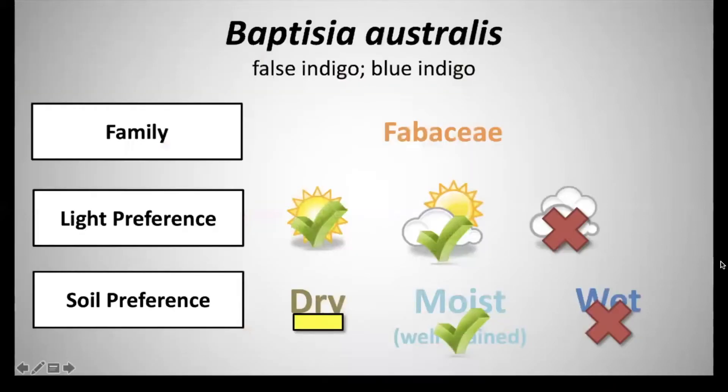Next we have Baptisia australis, and the common name is false indigo or blue indigo. It's in the family Fabaceae. It has a light preference of full sun to partial sun, and a soil preference of moist to well-drained soils.